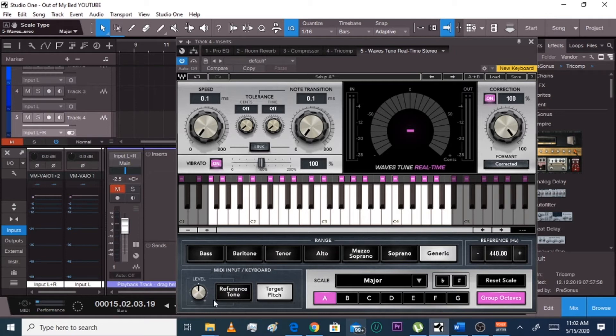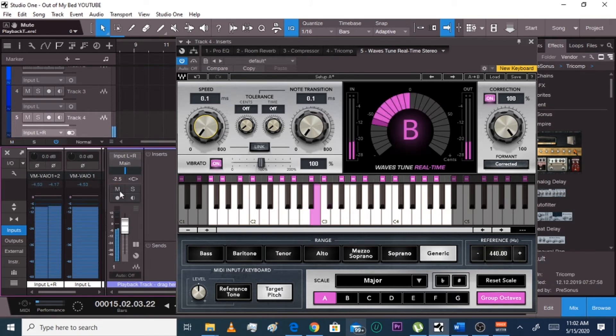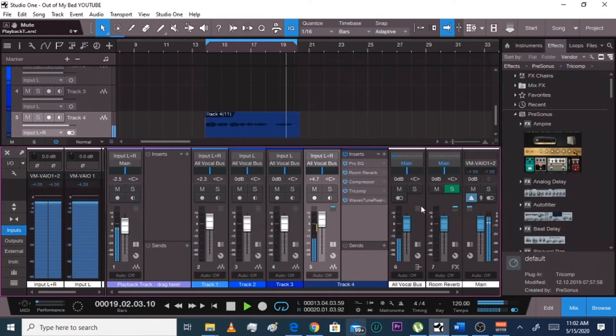I left it on generic — everything that you're probably wondering, just leave it alone. Here's the only thing you can really mess with: if you wanna sound less auto-tuney, you take your speed down. You play with my heart, you could've let me instead, I want you out of my bed. Let's do it with the beat — out of my head, you play with my heart, you could've let me instead, I want you out of my bed.